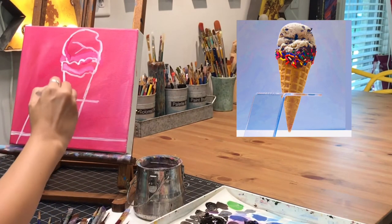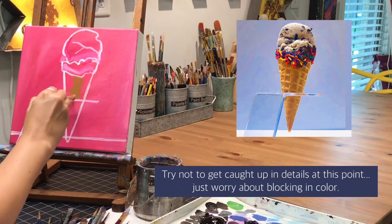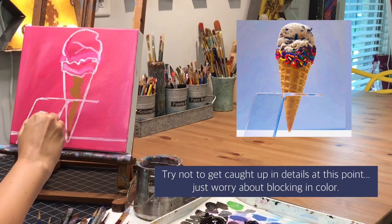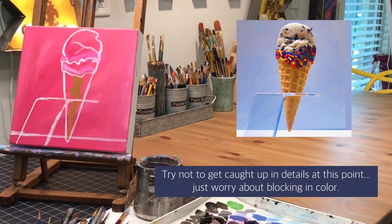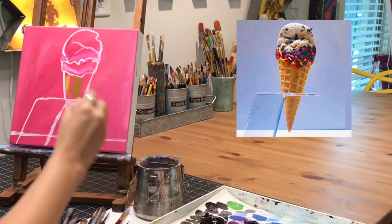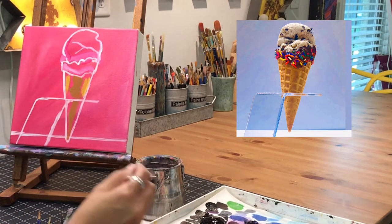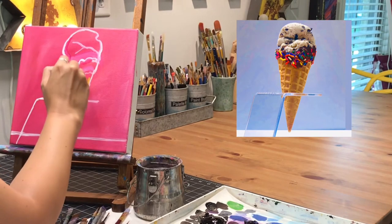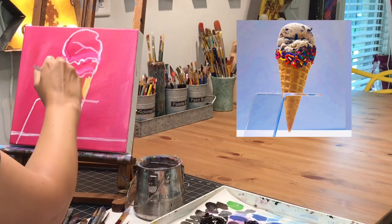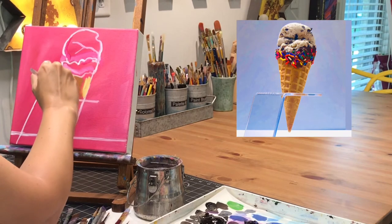Now that I've got all the outlines in place, it's kind of just time to have fun. I treat it like coloring in a coloring book page — kind of staying inside the lines I created. I am paying attention to darker and lighter areas, so on the cone I put the dark area down the middle and then come in with a lighter color with a little bit more yellow at the sides and blend those. But I'm just blocking in colors at this point, not trying to paint all the lines and details on the cone.